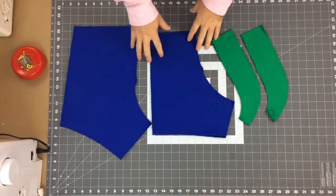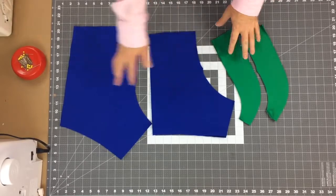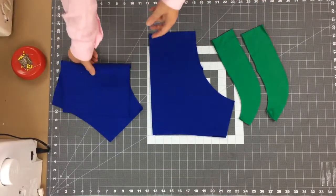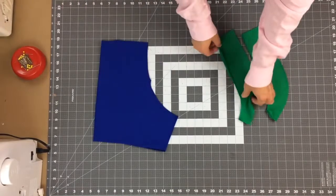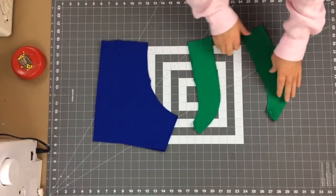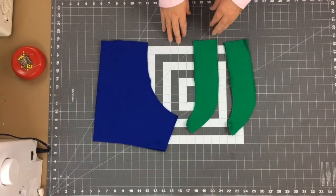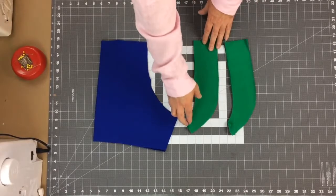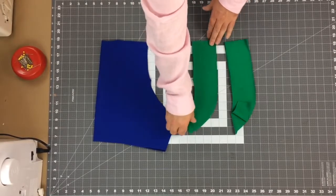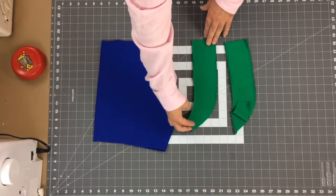Now that everything is cut out, we're going to work on the front part first and attach the pouch, then set the backs aside. For View A, you should have four pieces — two pairs — with one cut as a lining. Make sure you put the face sides together for each pair, then stack the two pairs on top of each other, lining up all the notches.